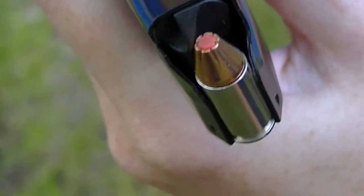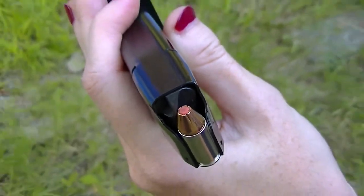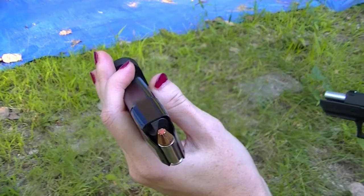We have the Hornady Critical Defense 9mm, our 4-inch Baby Desert Eagle versus water jugs at about 10 feet.